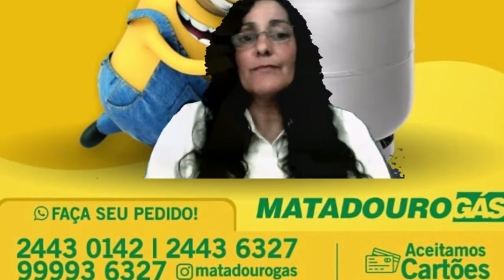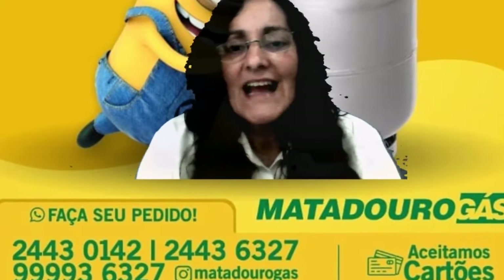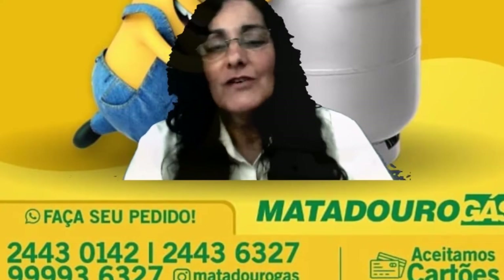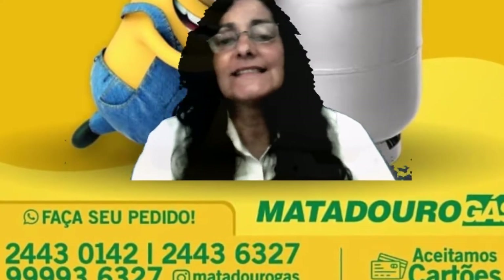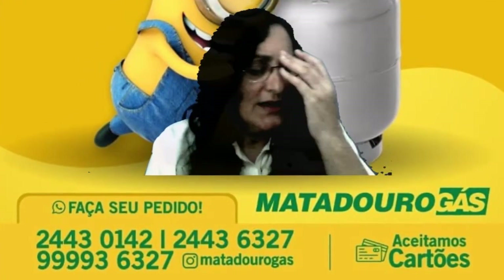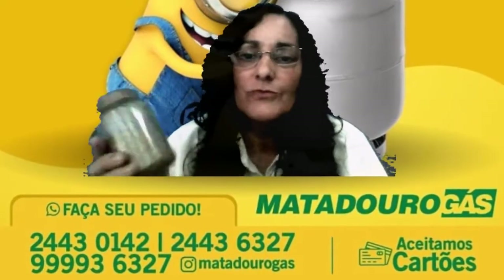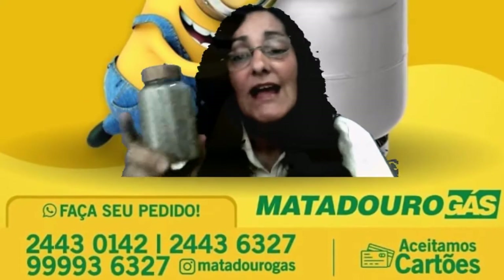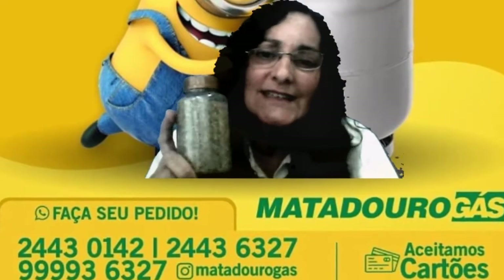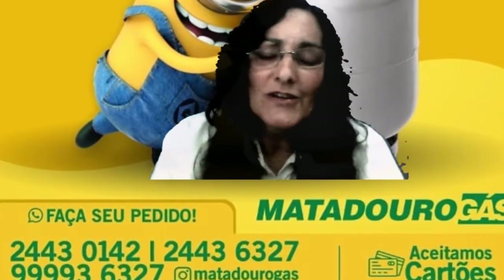Um orégano em qualquer coisa cai bem — é uma especiaria, um tempero maravilhoso para a nossa alimentação. Aqui em casa não falta de jeito nenhum. Eu tenho fascinação por condimentos, tenho muitos em casa, mas o orégano é um dos principais que não pode faltar na minha cozinha. Amo de paixão e espero que vocês tenham gostado das dicas!